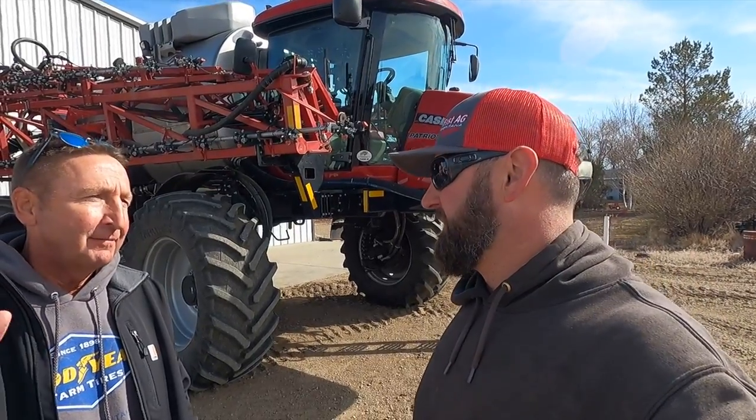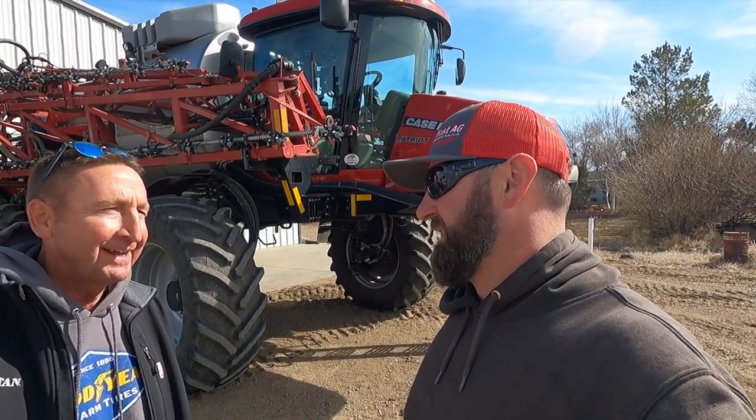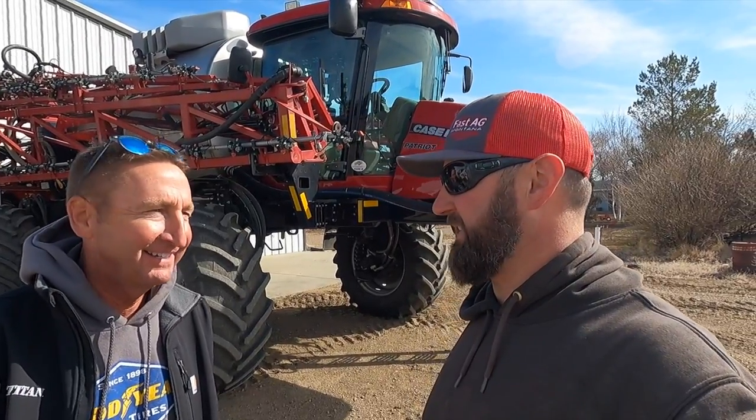Scott is here from Titan Tire. He was heading up to Minneapolis, took a left, and all of a sudden ended up here in Montana of all places. Kind of weird — it's like he's been here before. A long way away.